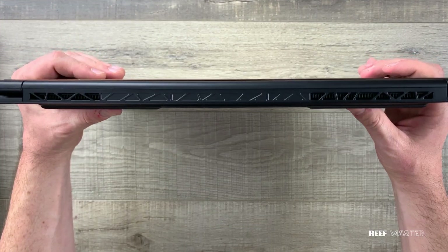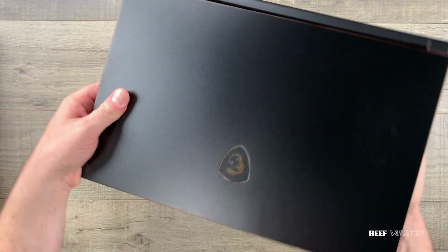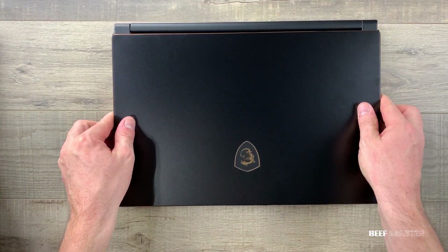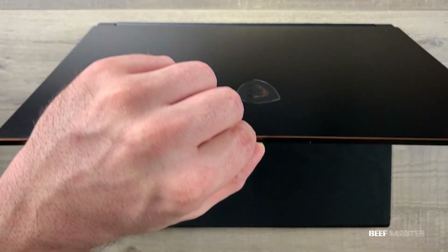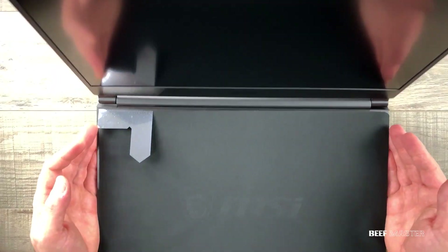On the back side there are no inputs, simply two vents for air circulation. It is fairly light at only 4.4 pounds, which is remarkable for a 15.6-inch display laptop with a high-end GPU. It's a really great display at 144Hz.